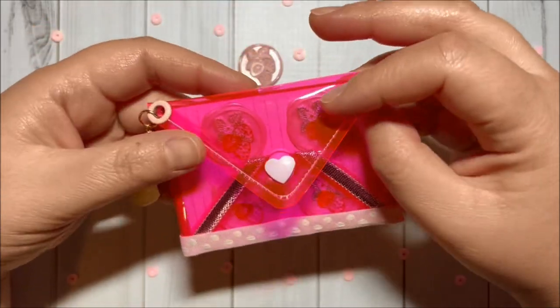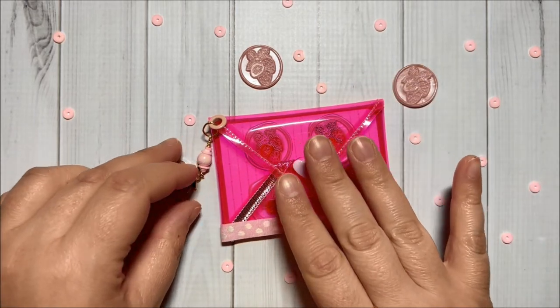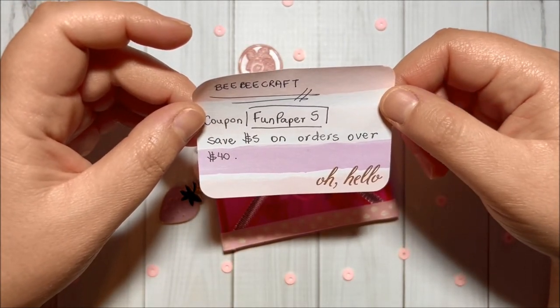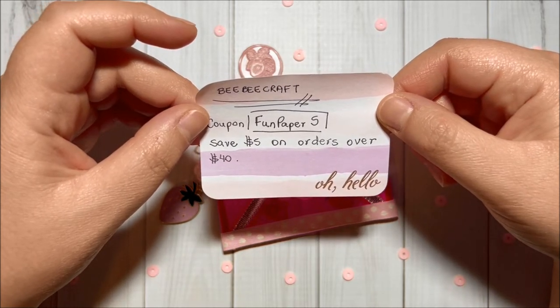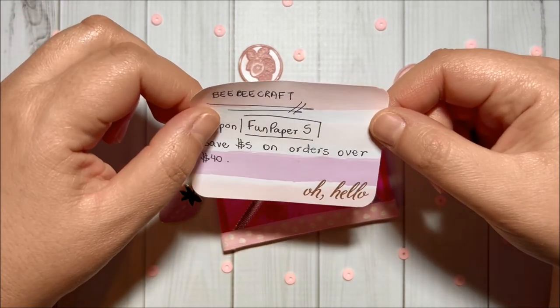I will make sure to have links to all the BB Craft products that I did use for this project in the description box. I also have a coupon code to save five dollars on orders over forty dollars on their website. The coupon code is FUNPAPER5, and it will be in the description box as well.